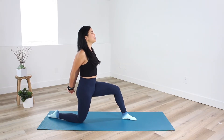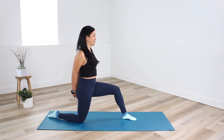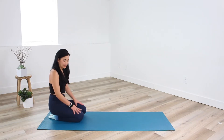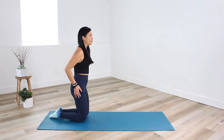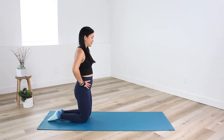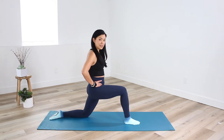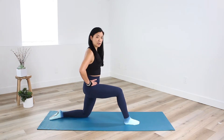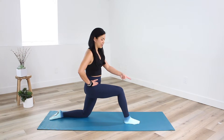Breathe one more time and then gently release. Come back to center, kneeling down nice and strong and tall. Shake it out if you felt a little tension in the legs. We're going to do that stretch one more time — coming all the way back up, taking a big step forward with the opposite leg. You have the option to deepen this into a deep knee lunge or stay right here nice and strong at 90 degrees. The most important thing to remember is that the front knee never goes over the toes.